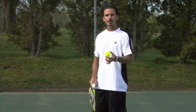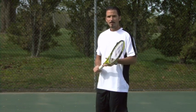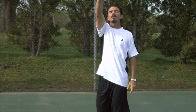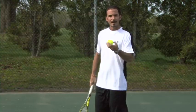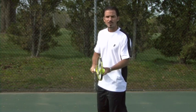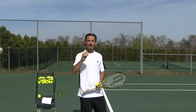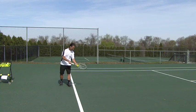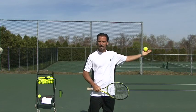Another key ingredient for serving is the toss — where you toss the ball. The ball should be tossed around 12:30 or 1 o'clock for your first serve, which is what we're learning today. It's very important that when you toss the ball the left arm doesn't wander too much. Toss the ball forward — don't toss it backwards, don't toss it on top of you — so you can have forward momentum as you hit the serve.